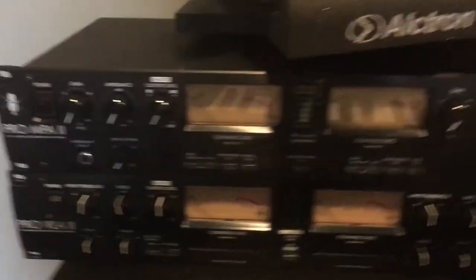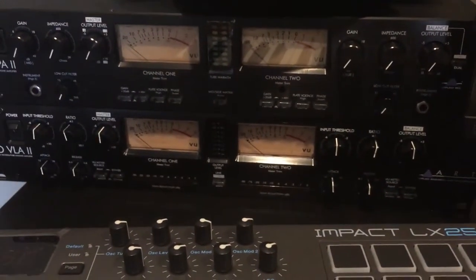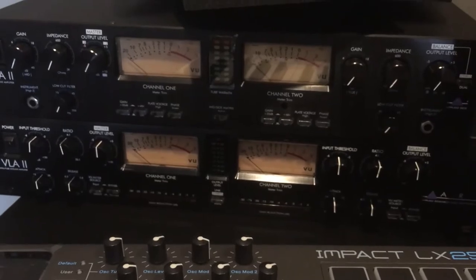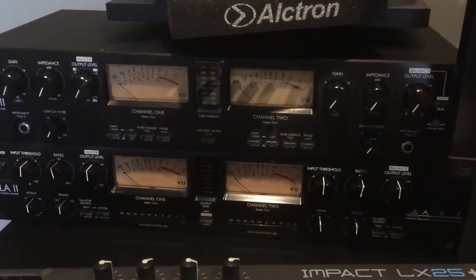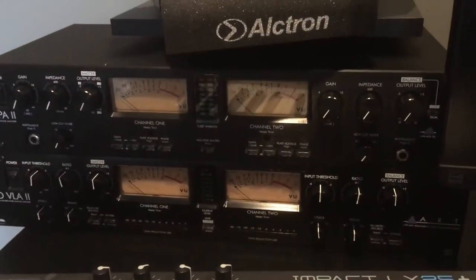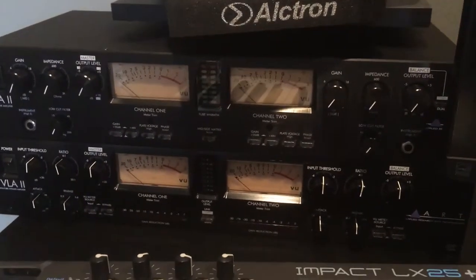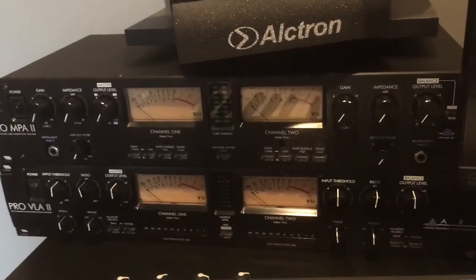Definitely try to look for some other preamps to connect to your interface. Maybe I'll make a video about that. I'll do some tests with it pretty soon — maybe record a song I've been working on with it and just see how it sounds. If you guys are starting off or kind of know what you're doing with recording and want to take it a step further, look into preamps and compressors.